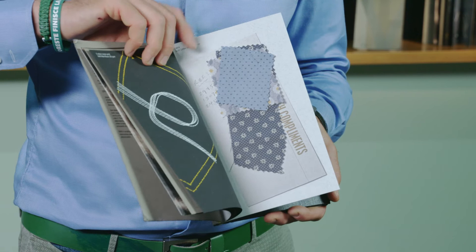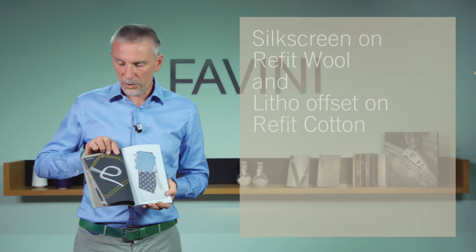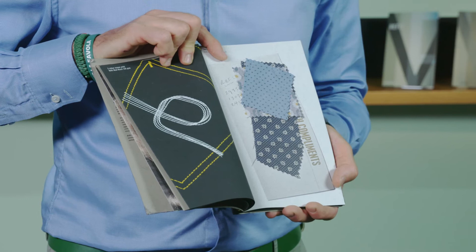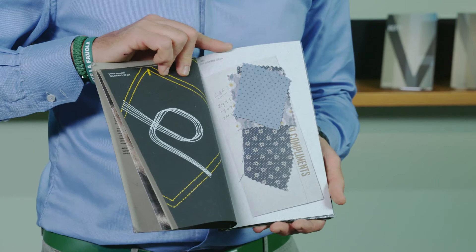And now have a look at the printing process, like in Refit Wool Black, this pocket being printed on silk screen, while on the other side the pieces of textile are printed with offset process on Refit Cotton White.